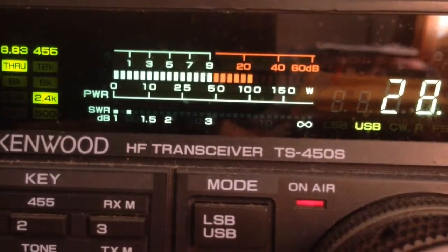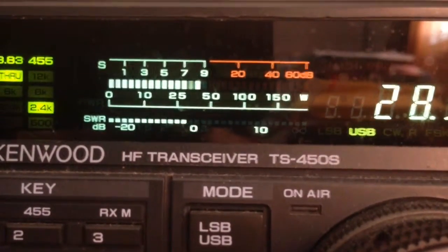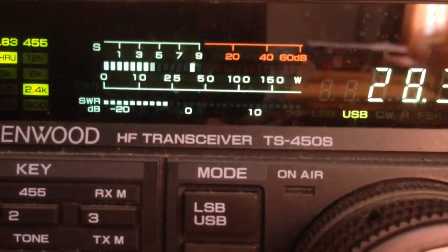Change to the vertical again. Okay, back on vertical. On the vertical. 1, 2, 3, 4, 5, 6, 7, 8, 9, 10. On the vertical, tuned on the vertical. Running about 150 watts here in Southern Maryland. Back to you, Nelson. Over.